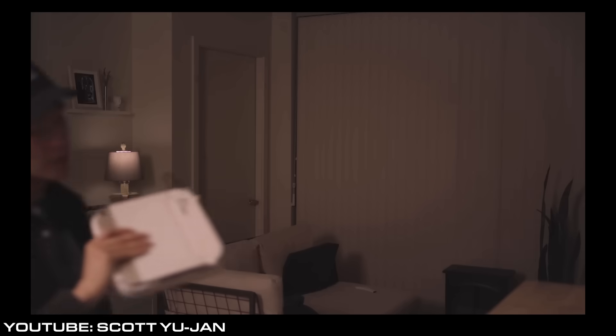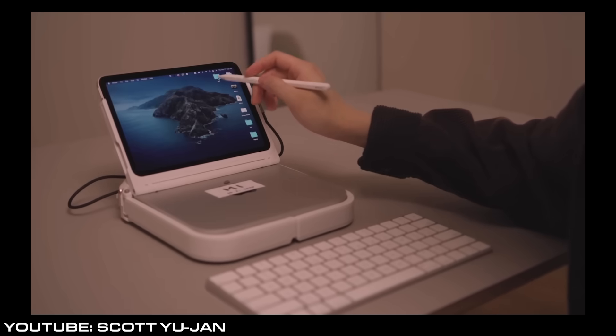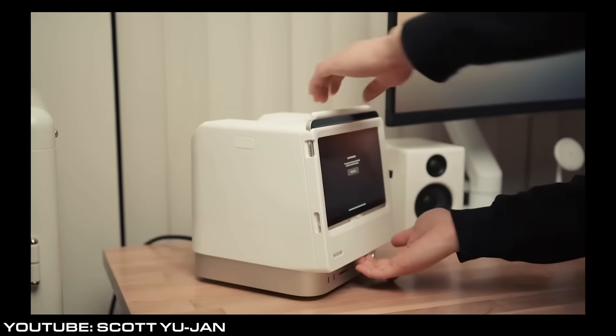I'm going to ruin the retention of this video and say you need to go watch Scott's video right now, because it is an excellent example of physical product design using 3D printing. Now that I've fully flummoxed this video and we're not going to get any views at all, I can get into the point I'm actually going to make. Scott Yujan is a fantastic industrial designer based up in Seattle. He has done some great work, and even if you don't like Apple products, you have to appreciate what he has done around creating accessories for them. His videos are always beautiful cinematography and beautiful product design, and I cannot say enough good things about the guy.